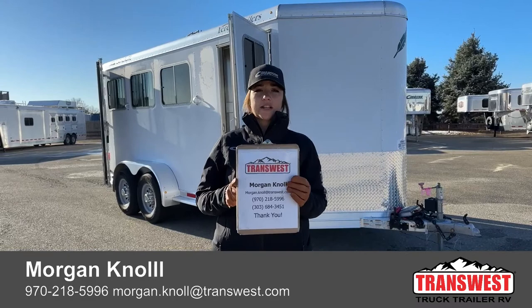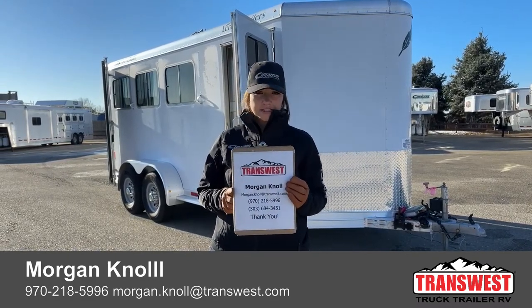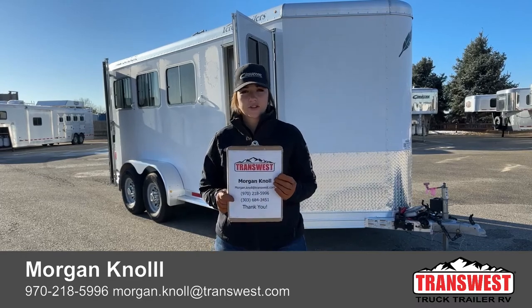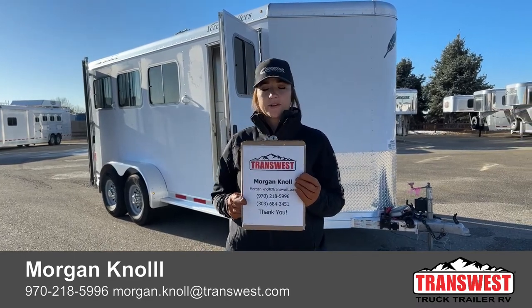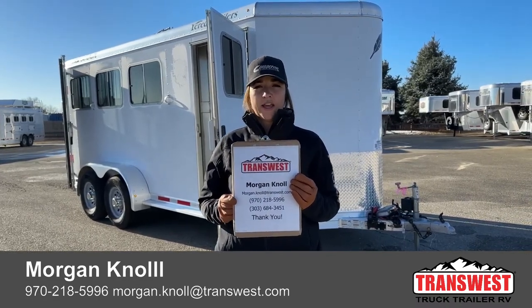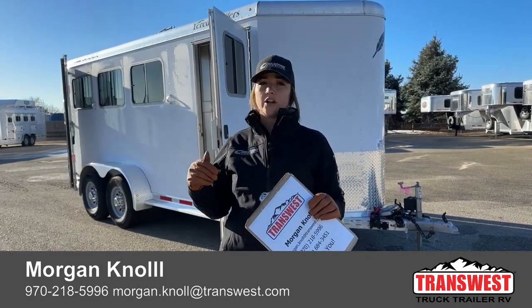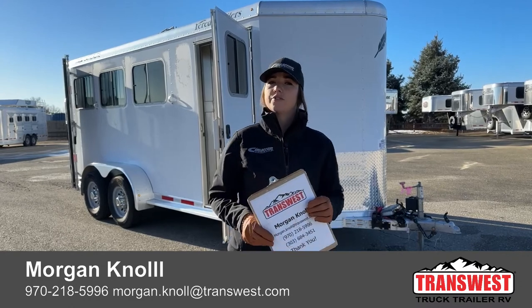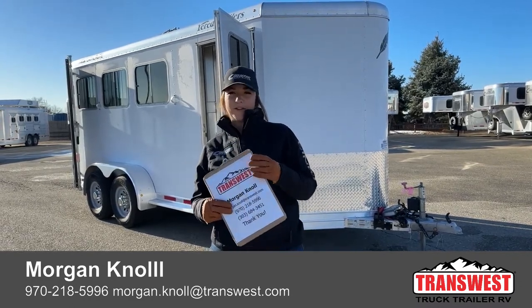You can call or text me at my cell phone at 970-218-5996, or call me at my desk phone at 303-684-3451, or shoot me an email at morgan.knoll@transwest.com. If you click the link below, it'll take you to this trailer on our webpage, and you can also browse our new and used inventory there. I look forward to hearing from you and hope you have a great day.